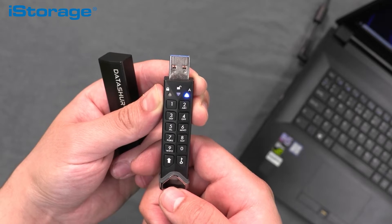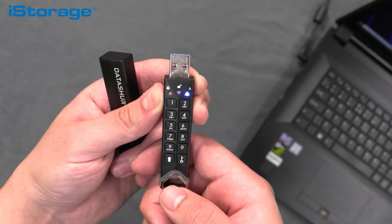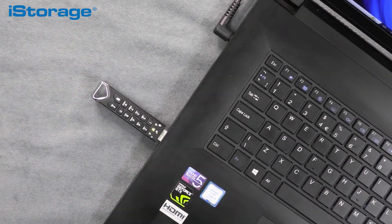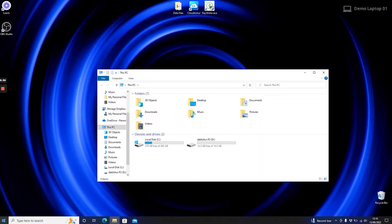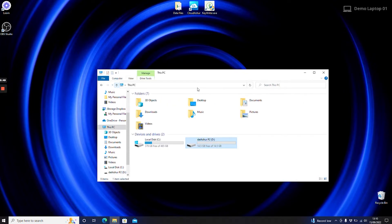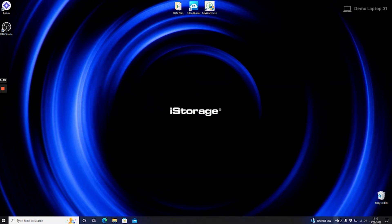Once the green light begins to flash, you now have 30 seconds to insert the DatAshur Pro 2 drive in the USB port. Go to My Computer, double click the DatAshur Pro 2 drive folder, and simply drag and drop or copy and paste data to the DatAshur Pro 2 drive, as you would do with any non-encrypted flash drive. All data copied to the DatAshur Pro 2 USB drive is encrypted once the device is disconnected from the USB port. We always recommend safely ejecting the drive before unplugging it.